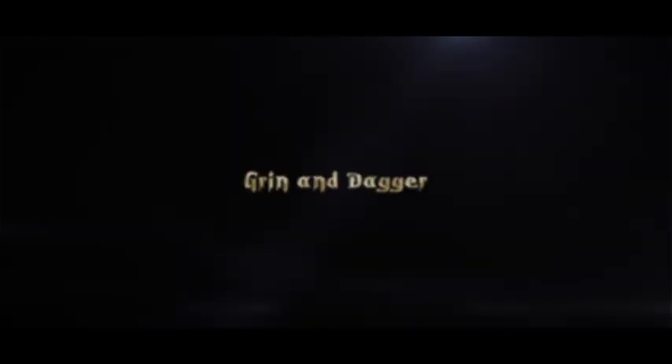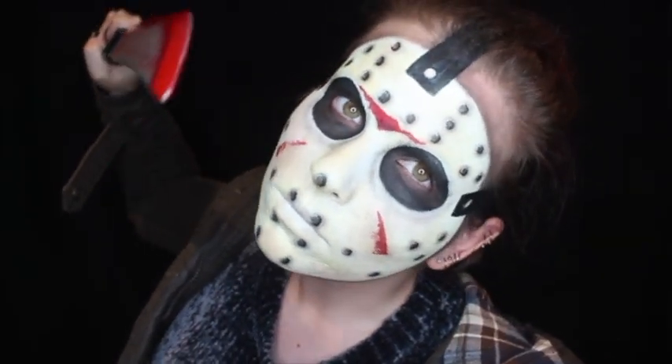Hello everyone, happy Friday the 13th! This look is inspired by Jason from Friday the 13th, obviously — seems only fitting. So if you are interested in this look, keep on watching and enjoy.